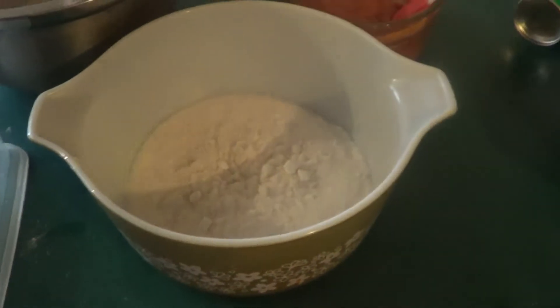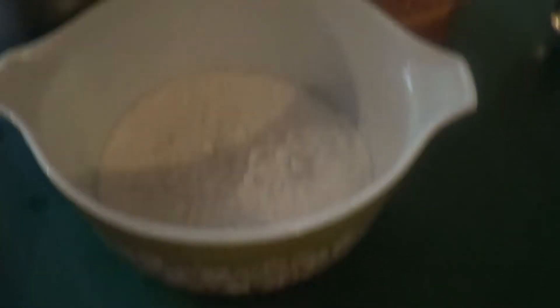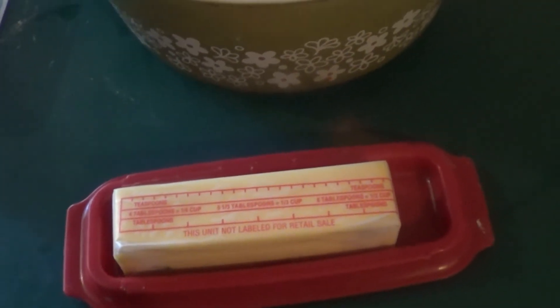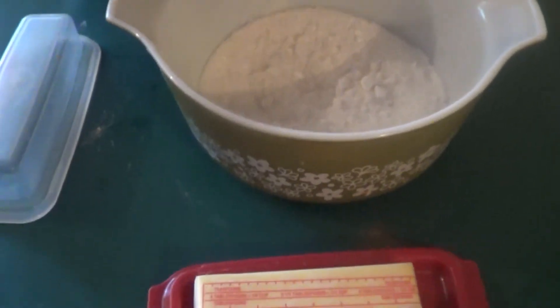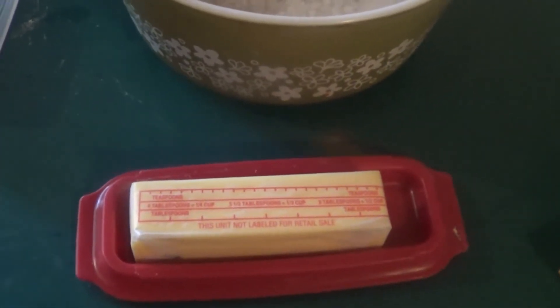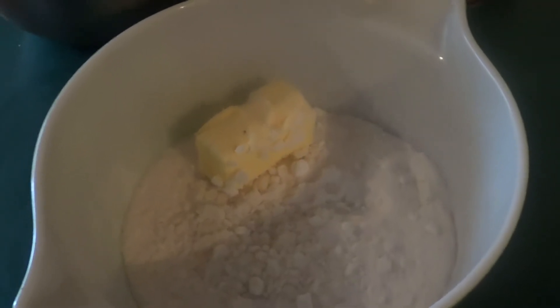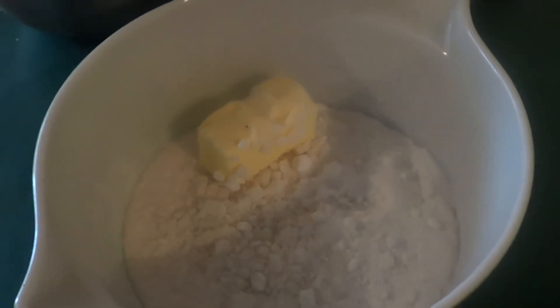Before we do this, you need to preheat your oven to 350 degrees. Anybody know how many tablespoons are in a quarter cup? You're correct — there's half a stick of butter. And for those who are keeping track, I'm using unsalted butter.